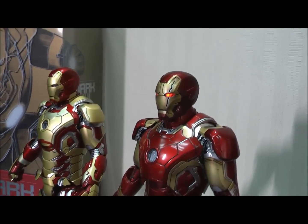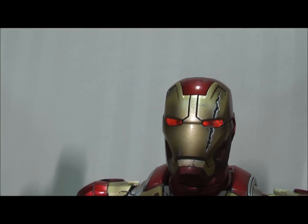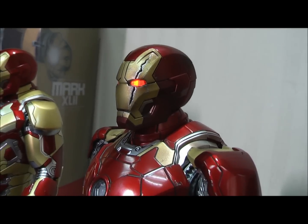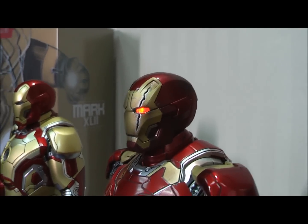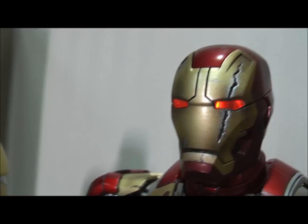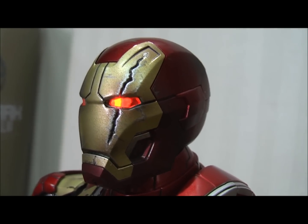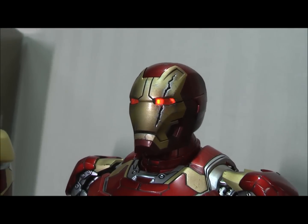I've swapped out the head and put on the infested head with its red glowing eyes — nice piece. As I said earlier, the face plates can come off so you can swap that as part of a battle damage look for the Mark 43 if that's what you're looking for. Just a quick tip: I know a few collectors have said putting in the batteries on the helmet is a bit of a pain. The easiest way I found was to use two screwdrivers and gently ease them in like chopsticks — put one in first, slide the second in so it's pushed snug against the plastic, and then finally the third one in.